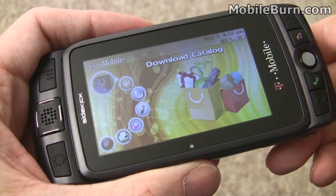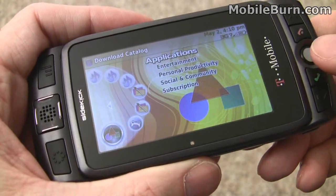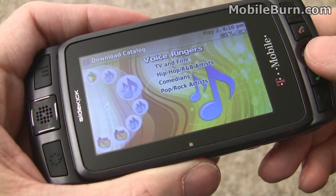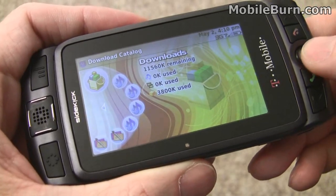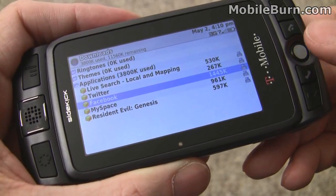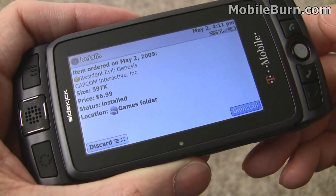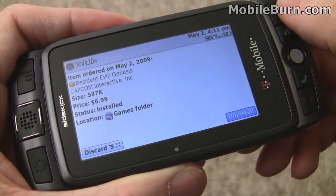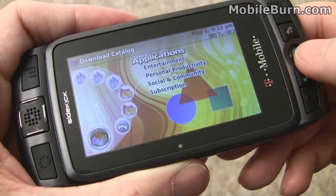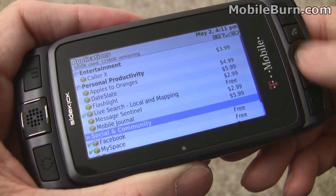As we've seen on past Sidekick devices, there's a download catalog built into the Sidekick LX. You can choose from applications, games, backgrounds, ringtones, themes, and all sorts of stuff like that. You can also manage the applications you've already downloaded — we've downloaded a couple, including the Twitter client, Facebook, and Resident Evil. You can manage your applications, uninstall them, or remove them entirely from the device. There are some free apps, but most have some cost.